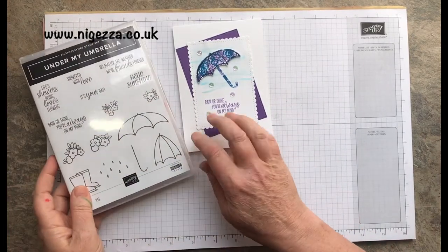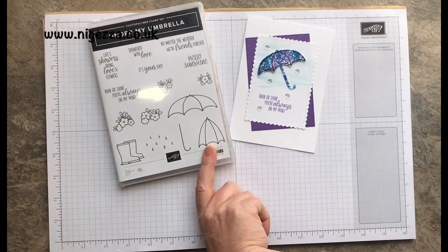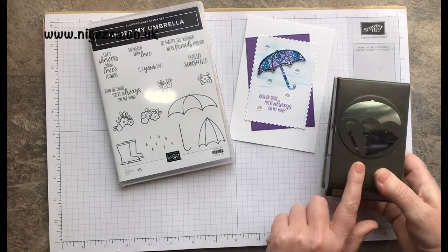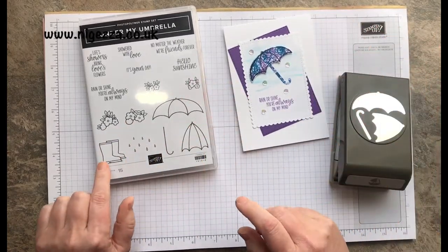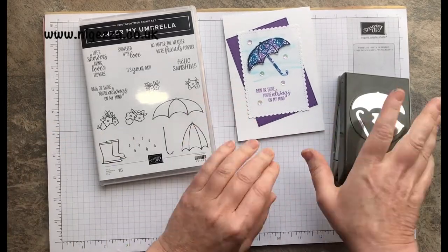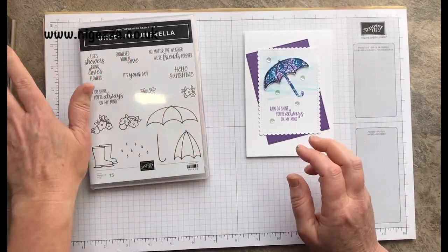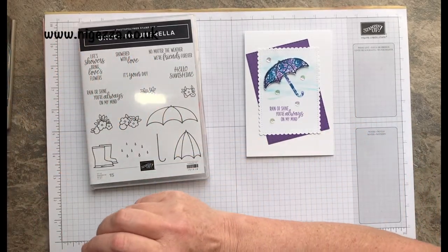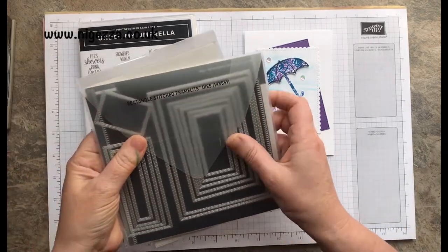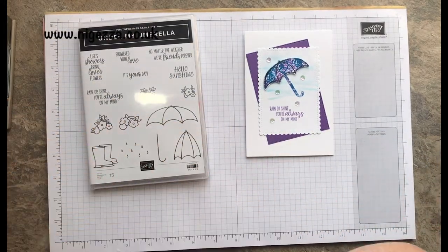I'm using the Under My Umbrella set with the matching punch — I've just realised I left it over on my desk. So it comes with a matching punch. I thought I'm either going to use the wellies or the umbrella, and I've gone with the umbrella. I've also used the Stitched Rectangles and the Stitch So Sweetly dies to cut these out as well.